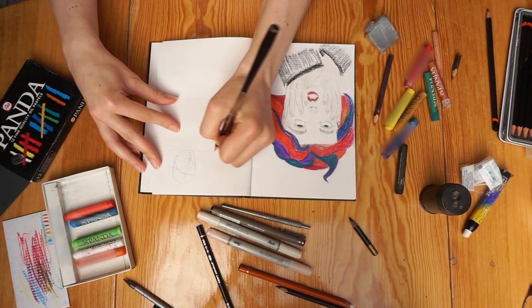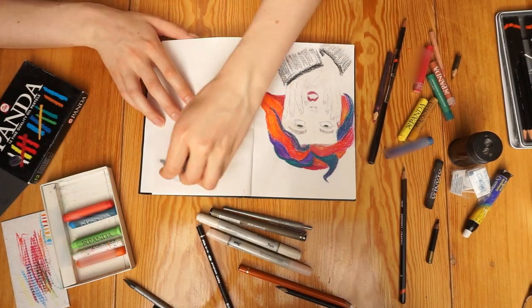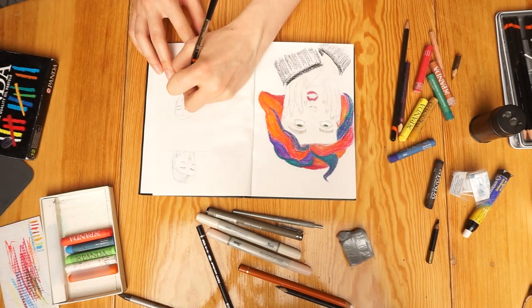After that, coming back to pencils felt brilliant. I'm overall happy with the results — they all have their spirits, and I started to feel comfortable. Also, the men's faces showed so much improvement. Really a good point as well.